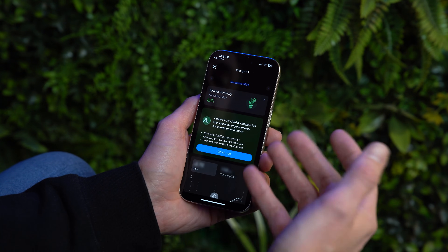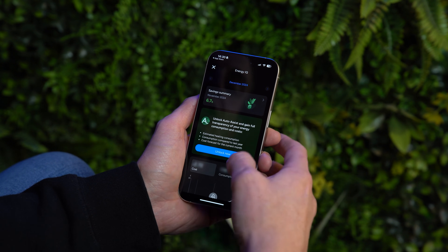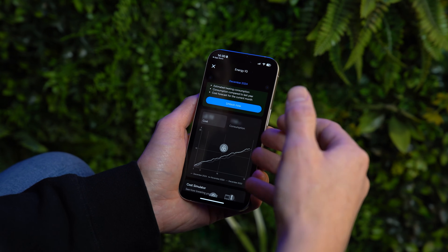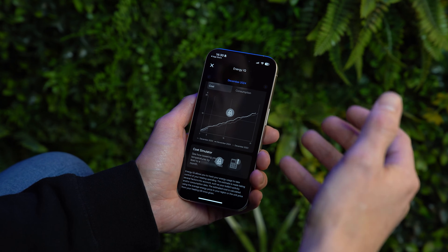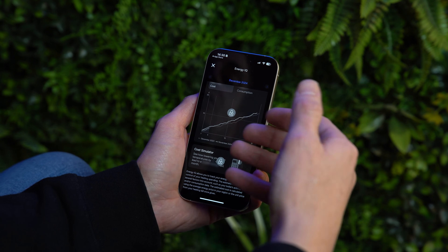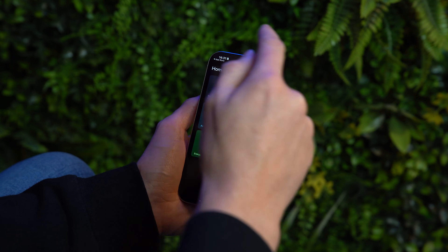Energy IQ is unlocked as part of the auto assist subscription and gives you insights into your energy behaviour. It can simulate how changes to your habits would affect your energy usage. It's a smart feature, but if you just want a smart-enabled thermostat and aren't interested in detailed analytics, it's probably not worth paying for.